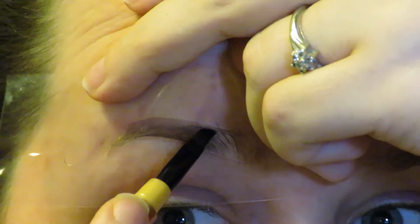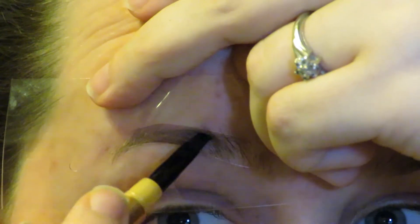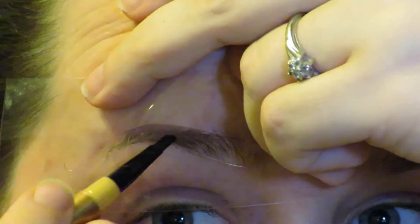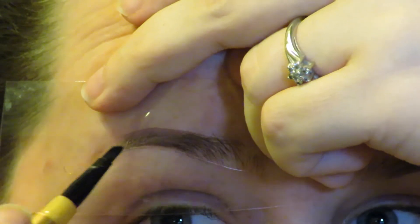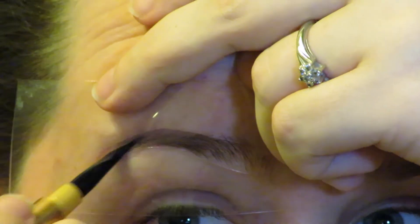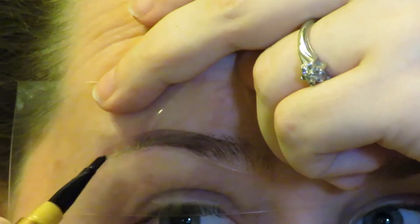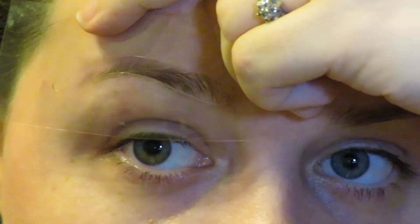All right, I'm going to start mapping out the archway. I've tried a couple of eyebrow products in the past and they've been okay, but I haven't fallen in love with them. This one seems to be working out quite nicely — it's not going on too intense.